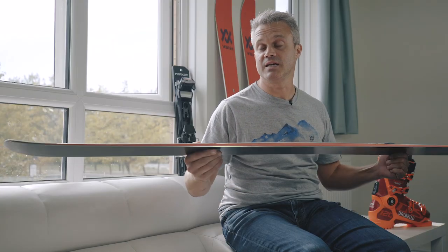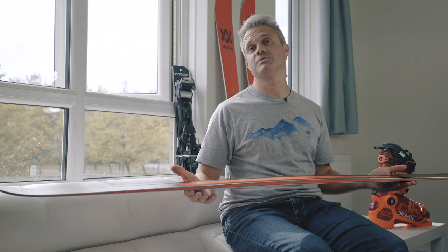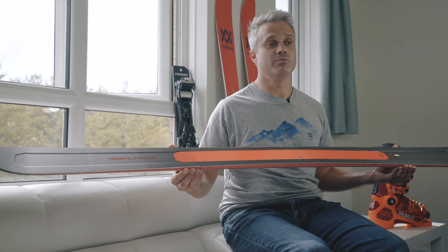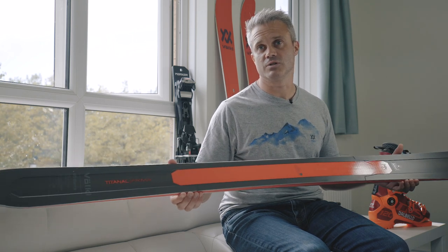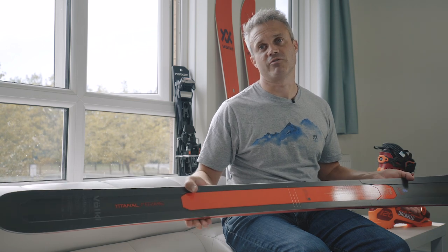We've also made the ski more accessible. Previously the Mantra was only considered for expert skiers, but the new version is good from advanced skier upwards all the way through to top-end expert. Really strong on the edge but just a little more user friendly.